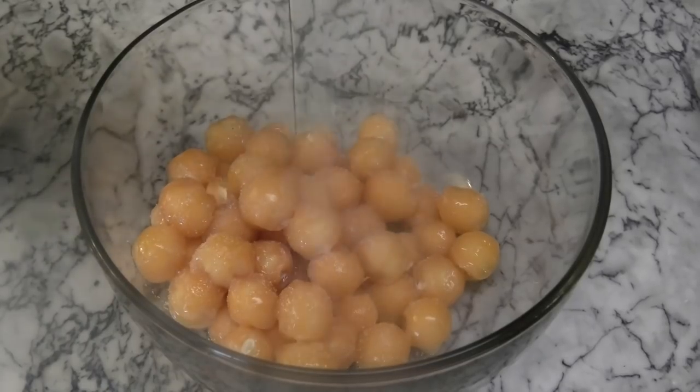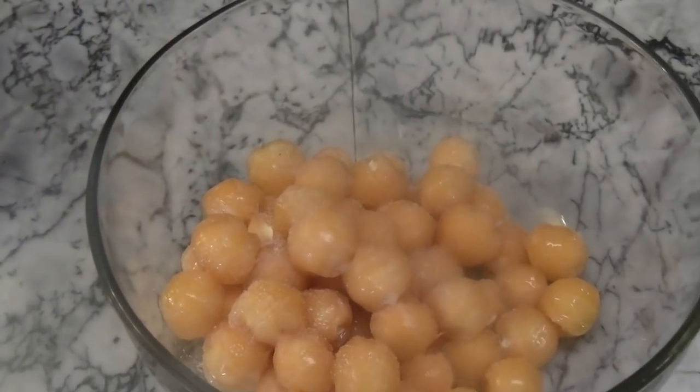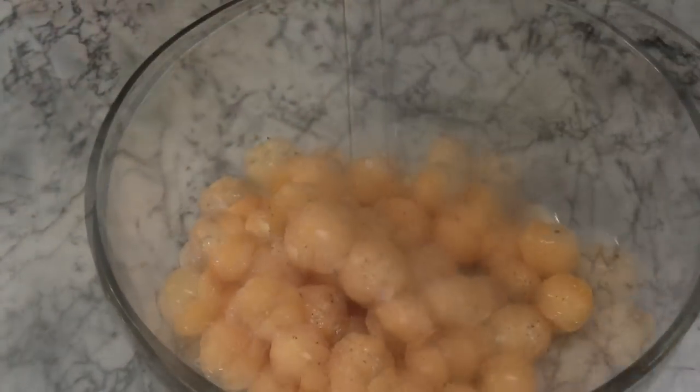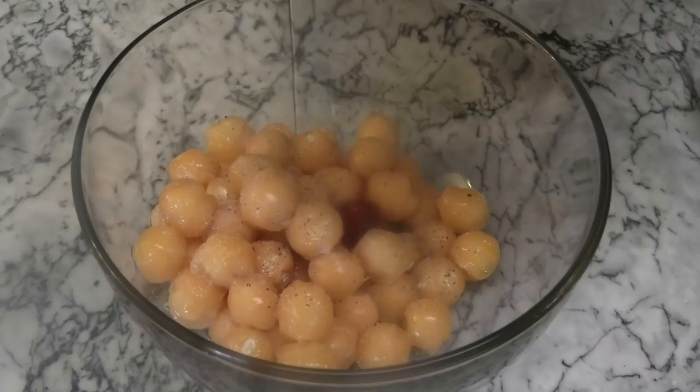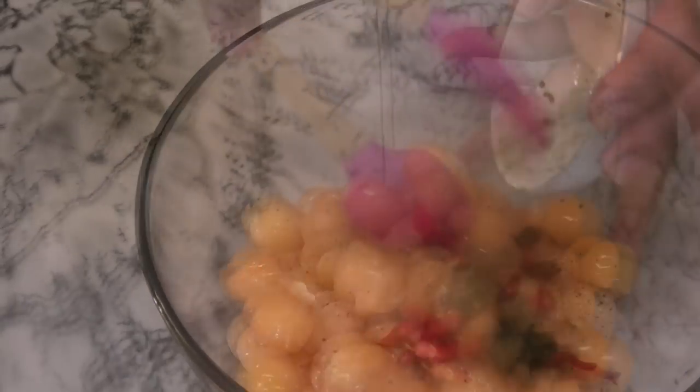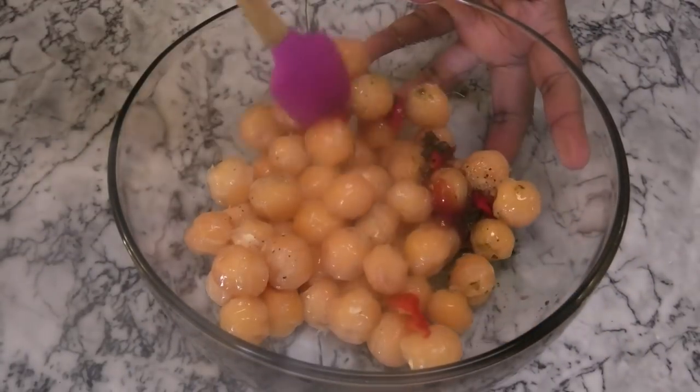Next, add salt to taste, then go in with some black pepper. I like adding a little ketchup any time I make chow. Then add some bandanae and hot pepper — the hot pepper is optional.